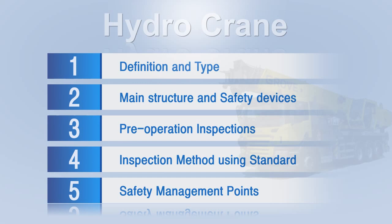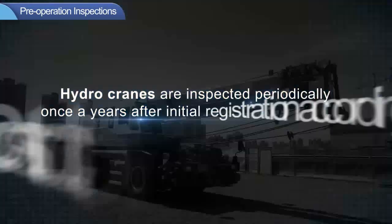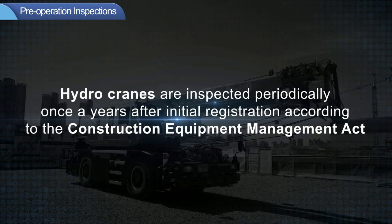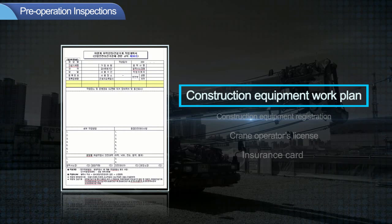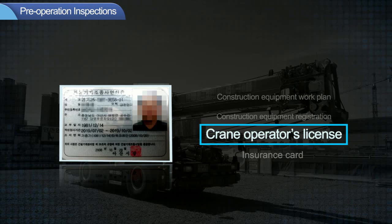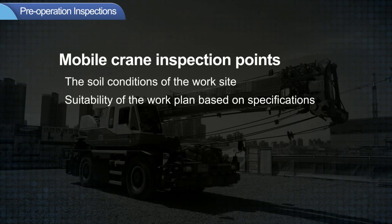Next, here are the pre-operation inspections. Hydrocranes are inspected periodically once a year after initial registration according to the Construction Equipment Management Act. The operator must possess a crane operator's license. When the hydrocrane is brought into the site, the construction equipment work plan, registration, operator's license, and insurance card must be reviewed. When working with mobile cranes, the soil conditions, suitability of the work plan, sufficient distance from high voltage power cables, and safety measures according to wind speed must be checked at all times.